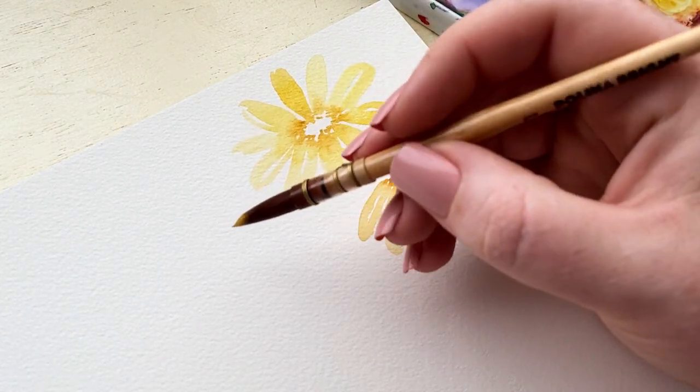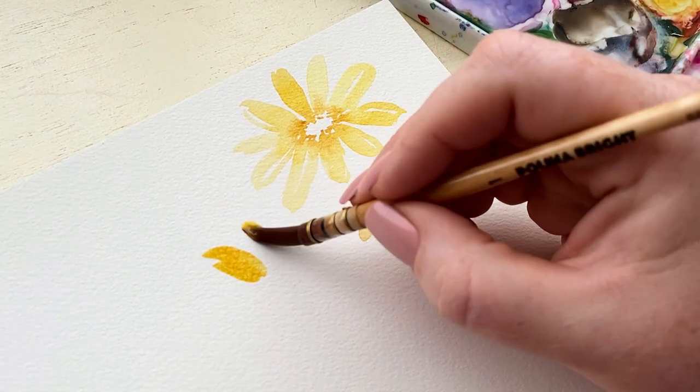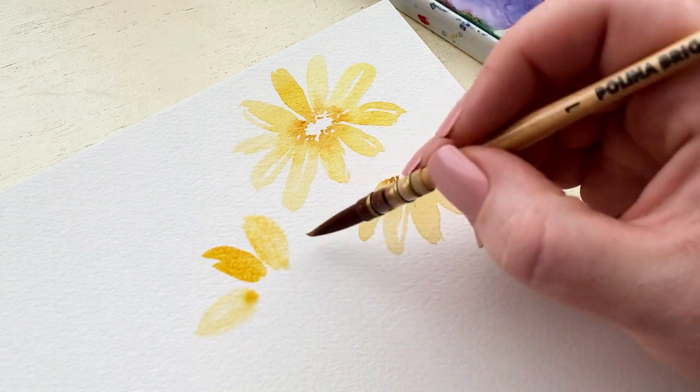Again adding a little bit of that contrasting dark yellow-orange color to the ends of those petals and kind of in the center to start giving that area texture.